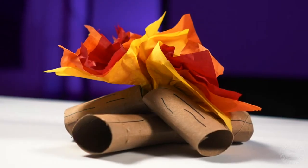Hi there, it's the Reckin' Home. My name is Cherry and today we're going to be making a toilet paper roll campfire inspired by this week's theme, S'mores Summer.